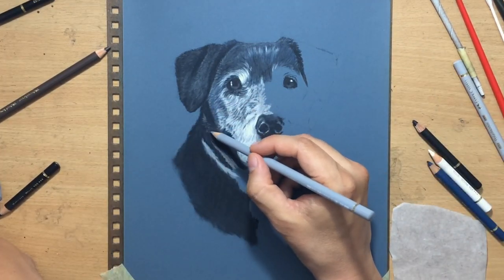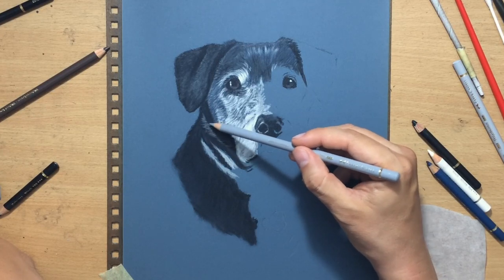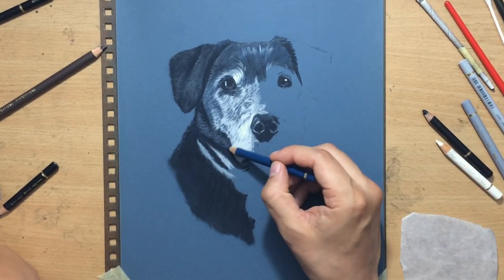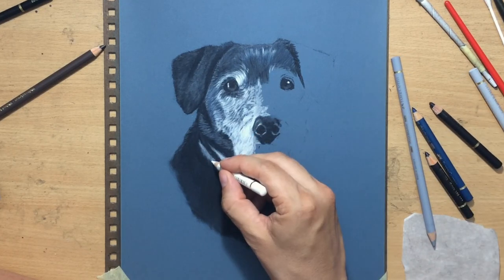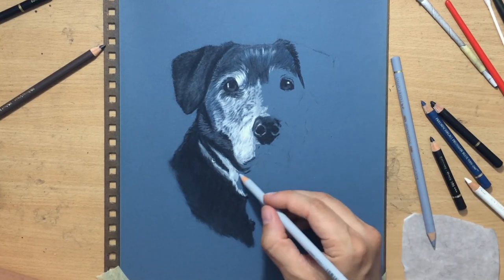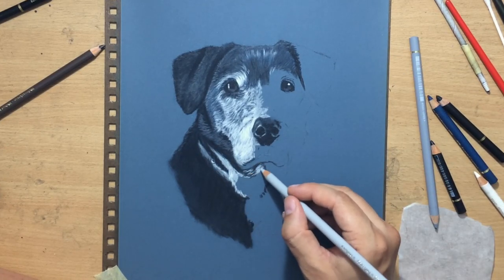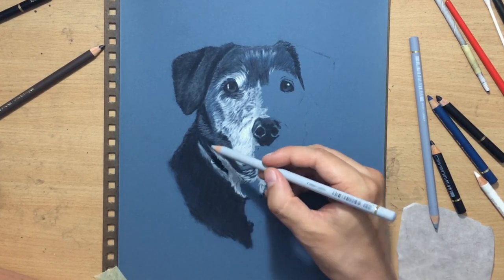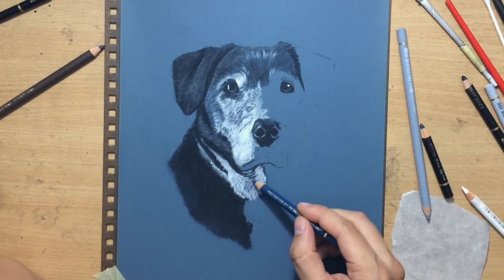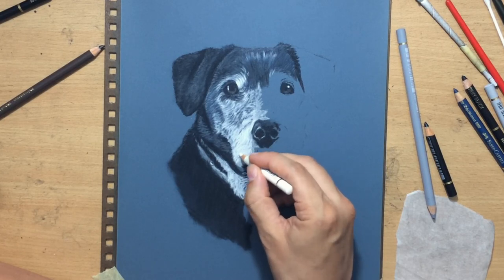This is what a vignette is supposed to look like — you don't draw all the way to the edge of the paper, you just stop at the neck or shoulders depending on how much of the body you want to include. One of the main advantages of vignettes is that it gives you more flexibility with composition. If I tried to draw his legs and paws I'd have to deal with an imbalanced composition, and I like the background color of the paper as-is.